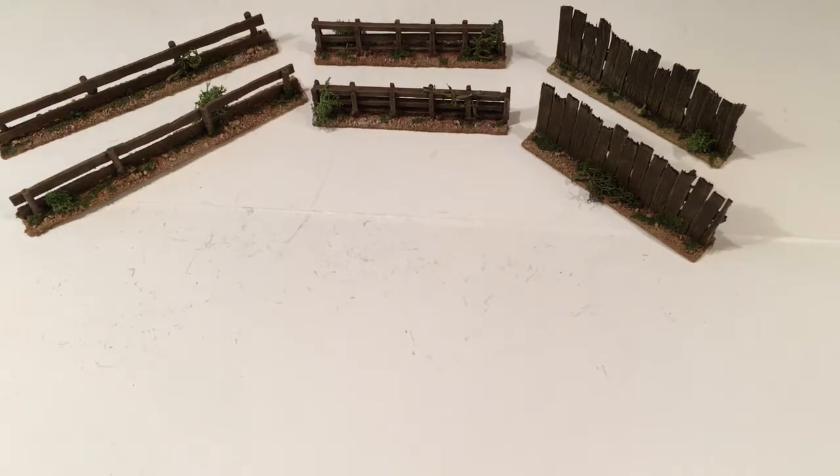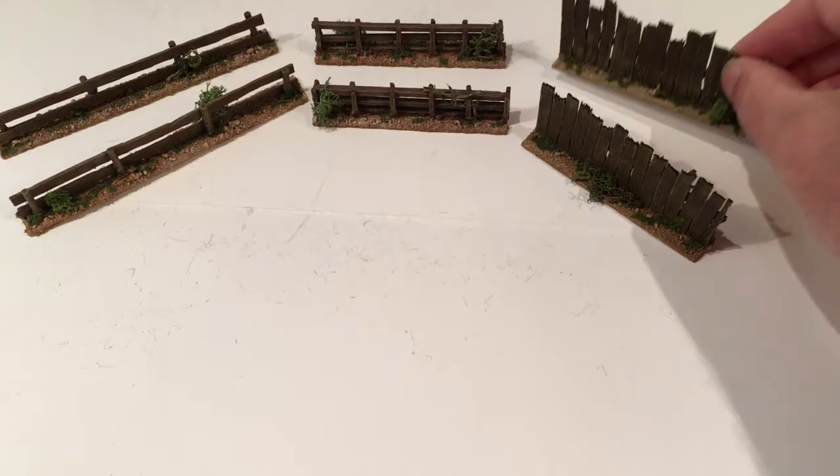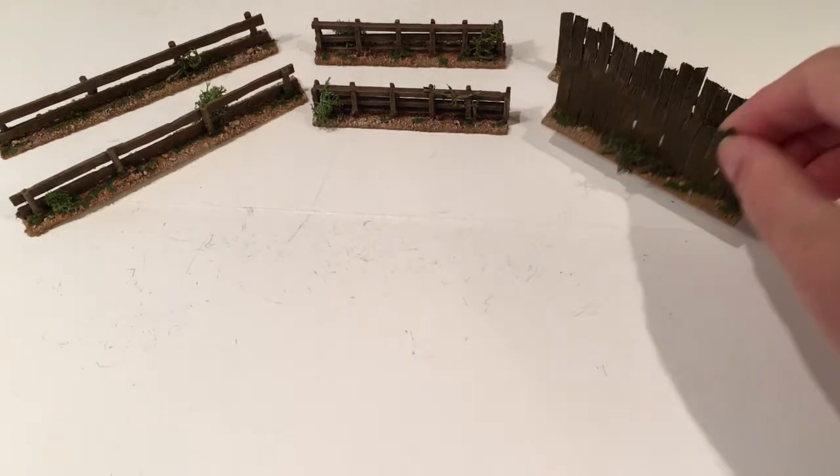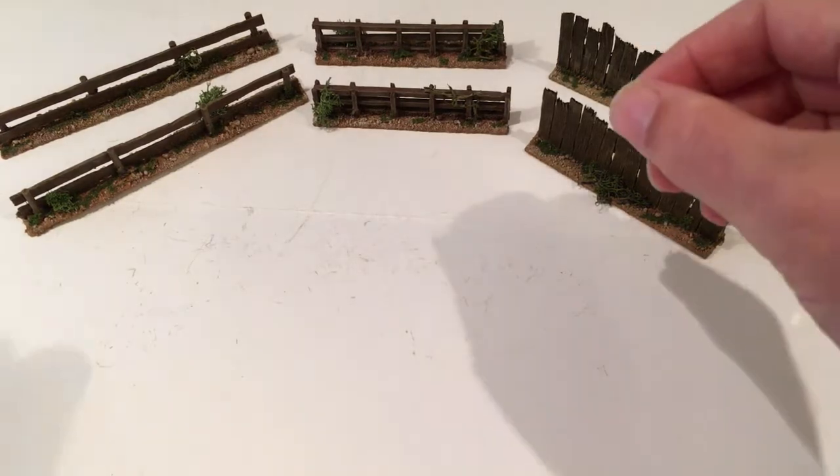Hello, welcome to another update video. This one is on some work I've been doing in the last week on fences. I've basically made them for my Wild West Wargaming, but I guess they can be used in other genres as well. And I've made three types of fencing.